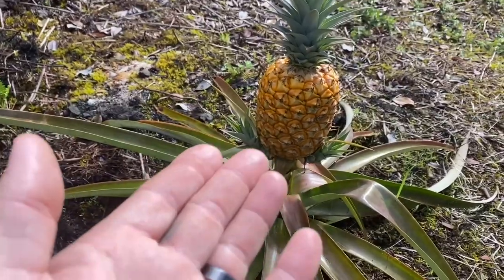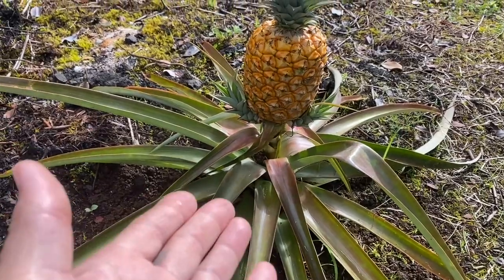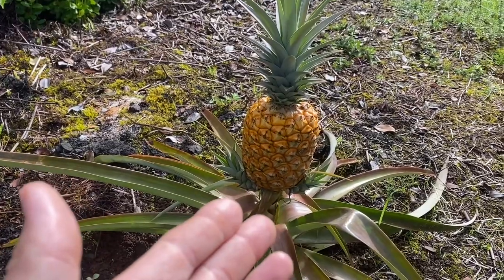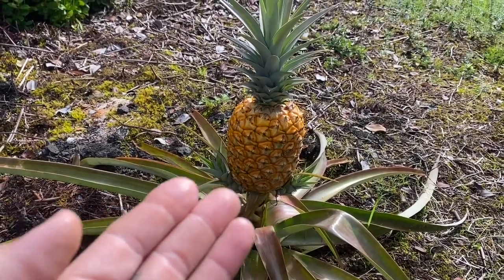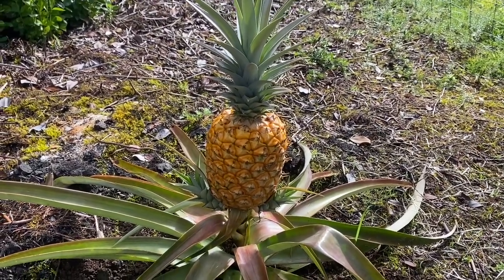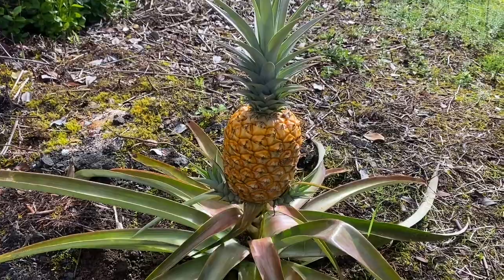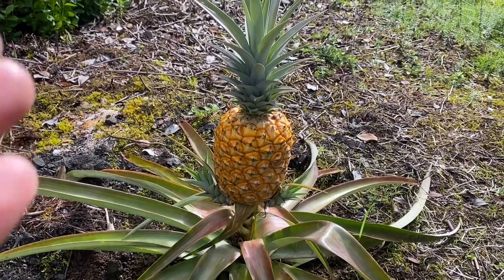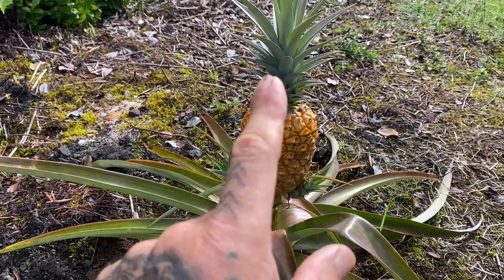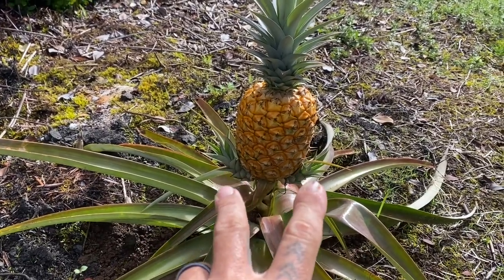So once I pull this pineapple off, this plant is done. The plant itself doesn't die, it just won't produce fruit anymore. And it takes one to two years for it to produce a pineapple, which is crazy. If you think about how many pineapples are out there — this is one of the main exports in Hawaii — they must have these on a rotation on huge farms just to keep up with the demand. So basically I'm going to harvest this and prepare the top, because if you plant the top it will grow into a new plant, as well as these little tubers on the side.